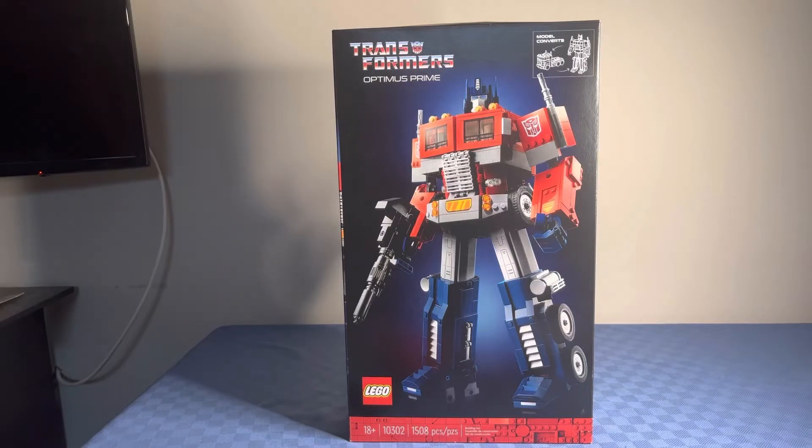Hello everyone, Birdvice here and today I'm going to be reviewing this Lego Icon set, set 10302 Transformers Optimus Prime.